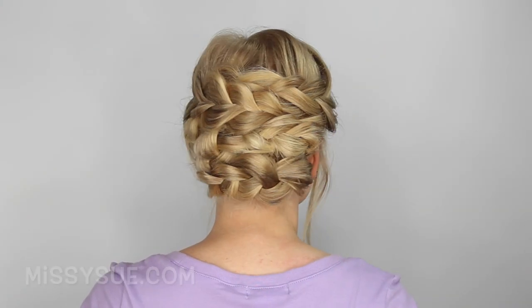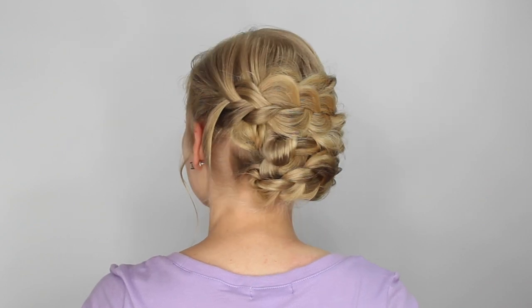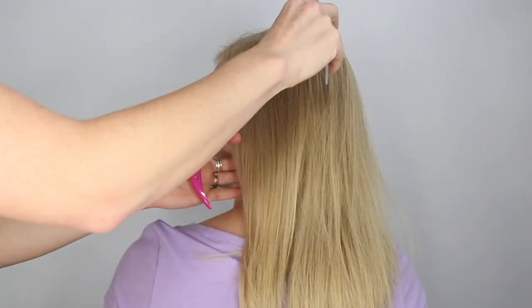Hey, it's Missy, and today I'll be showing you how to recreate a really cute updo on medium length hair. So let's go ahead and begin.